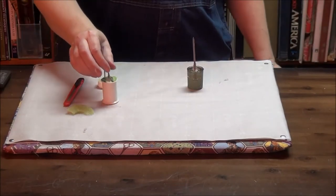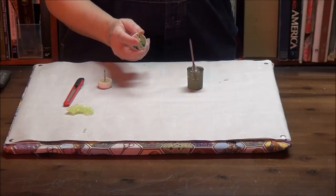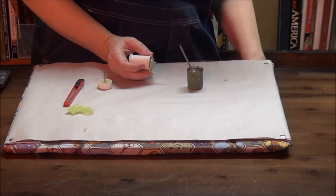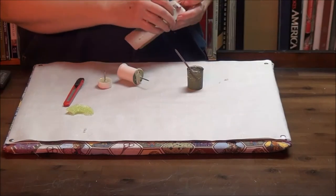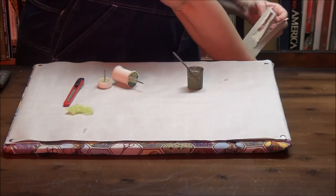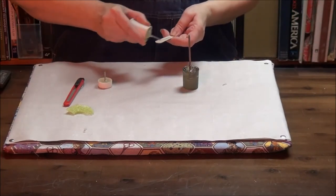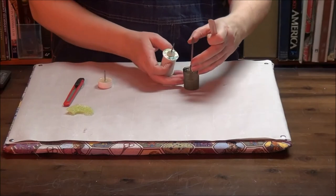If you have a nail that is sharp but kind of rough on the edges — and that makes it harder for it to work as an awl — but you happen to have sandpaper, or a sanding sponge, or even a handy household nail file, you can sharpen it to make it smoother with your nail file.